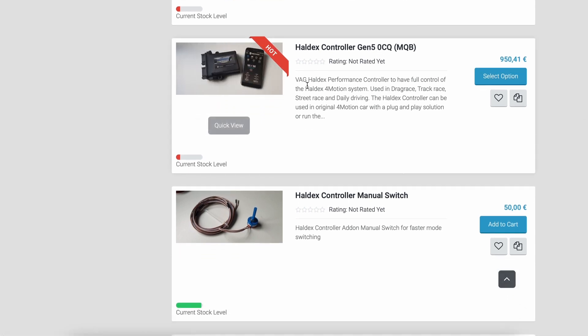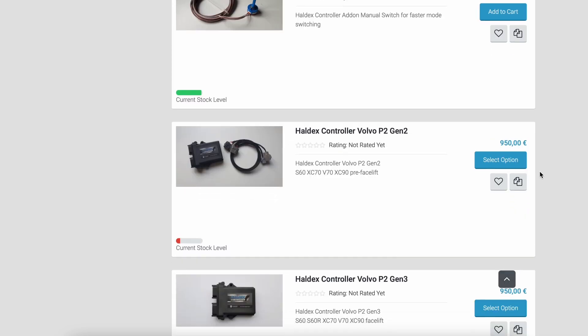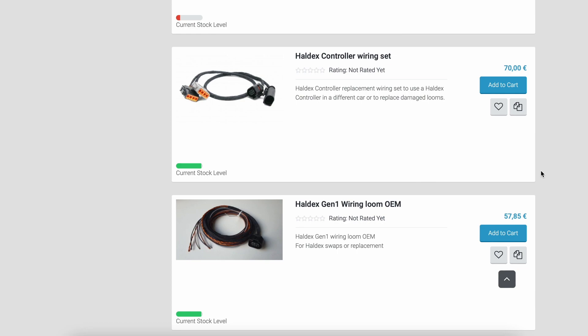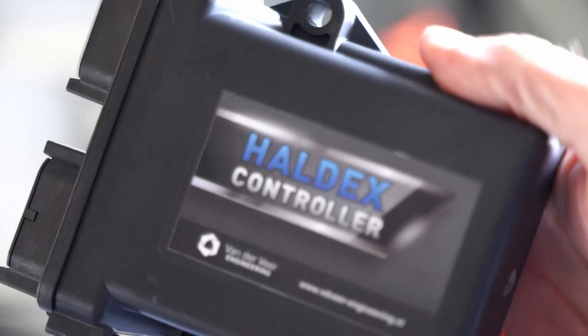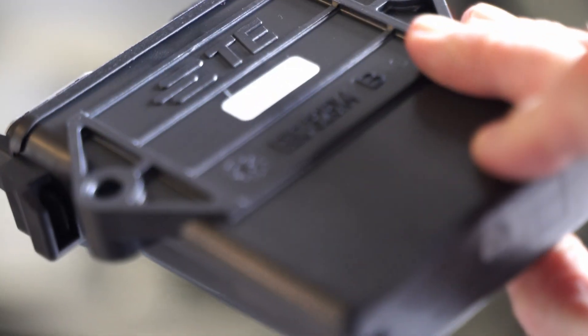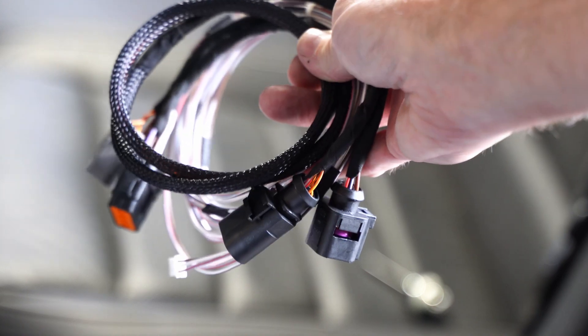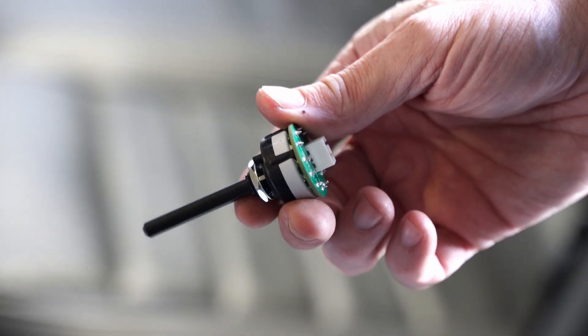I got the Haldex controller Gen 5 and also the manual switch, although I didn't actually install it and haven't used it — maybe I'll do that later. The app has been so useful that I haven't felt like I needed the switch. So let me show you what it comes with: this is the Haldex controller itself — a small controller box with a couple of plugs — and then the wiring harness to tap into the Haldex controller. If you opt for the optional switch, it comes with switch wiring and the switch.